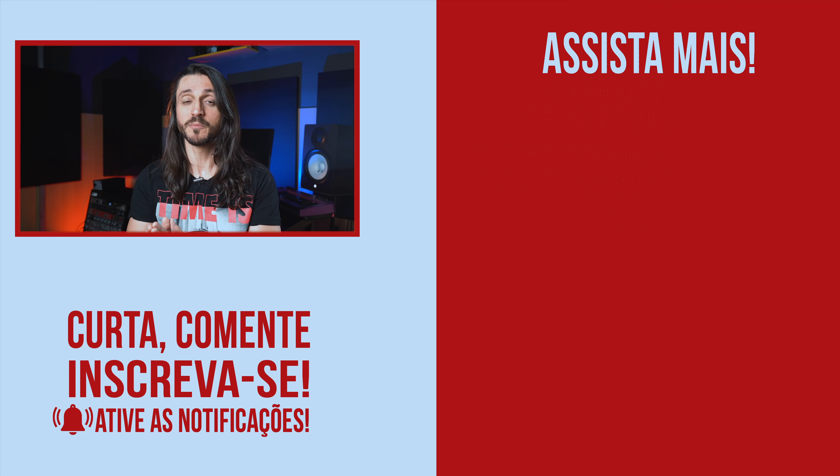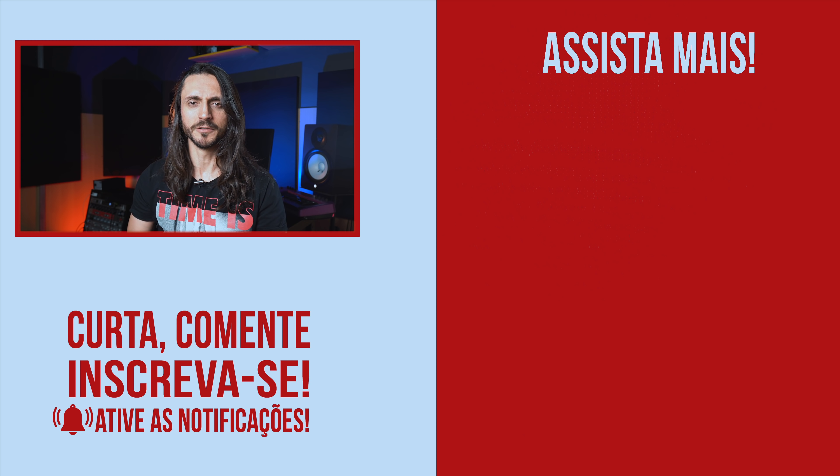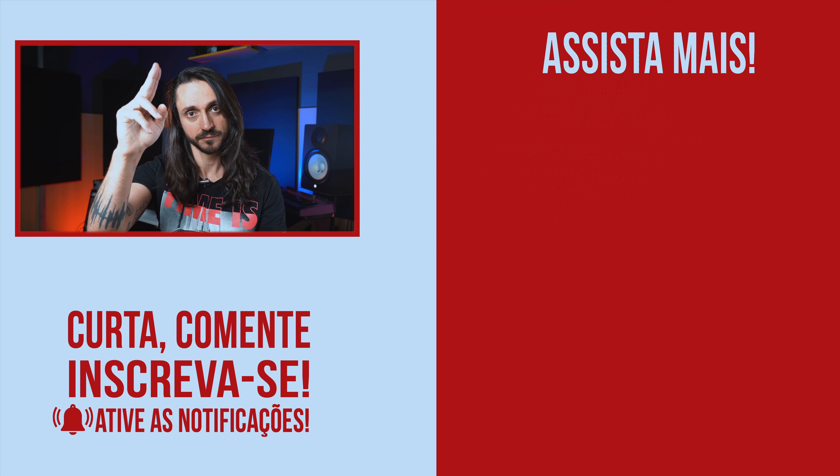Se você quer ver mais aulas de piano e teclado, acessa lá milandreau.com.br. No site você vai ver os meus cursos e também um teste de nível musical — pra você que tá meio perdido, não sabe em que nível musical que você tá. O teste é de graça. Curtiu esse vídeo? Deixa seu like, me ajuda muito. É novo aqui no canal e quer ser informado quando eu lançar um vídeo novo? Clica no botão inscrever-se e ativa o sininho. E acessa também o meu Instagram milandreau.com.br — eu vou começar a postar conteúdos exclusivos lá no canal do IGTV. Só vai ter lá, não vou postar aqui no YouTube. Valeu e até a próxima. Tchau!